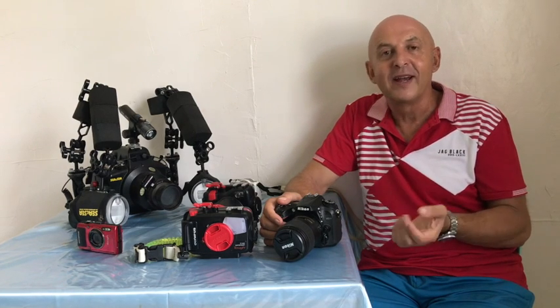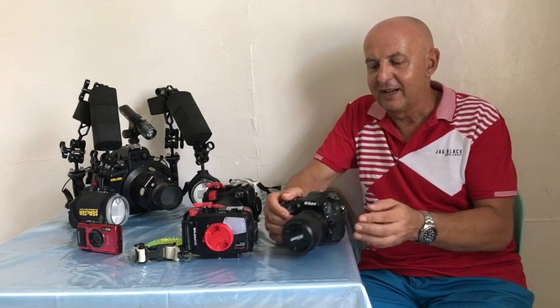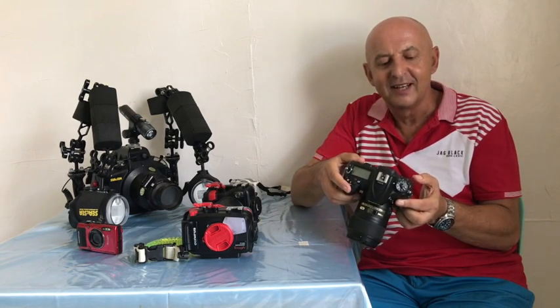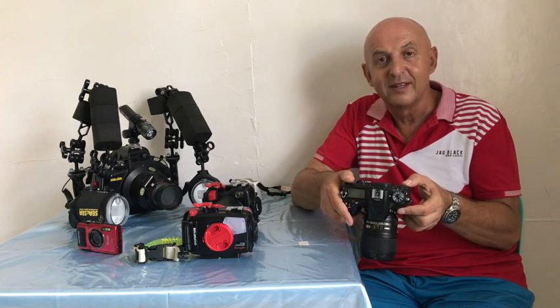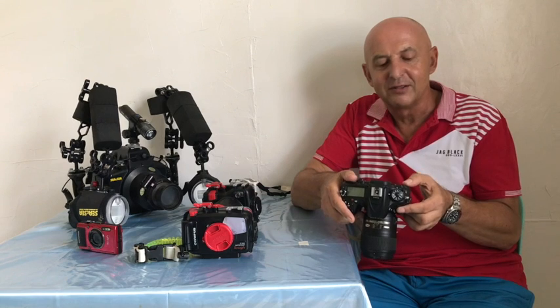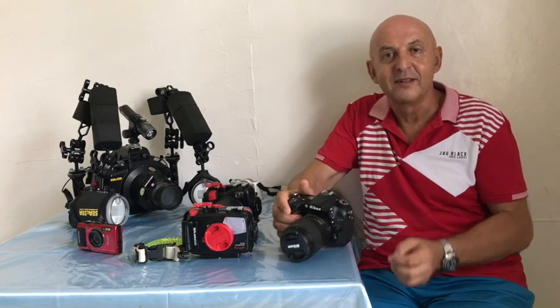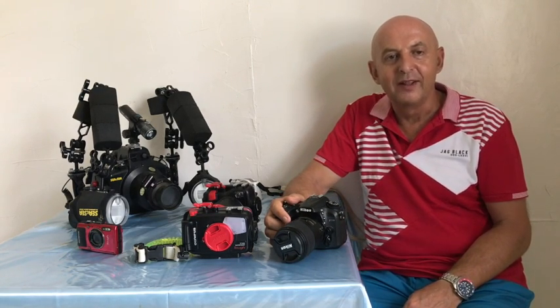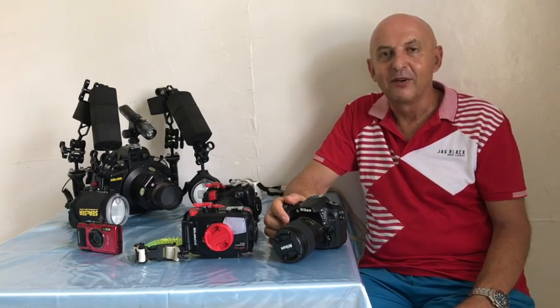One thing that helped me was finding the recommended settings when starting out with a new DSLR. I started with those and made one simple change: single button press for changing settings. That means I don't have to hold a button and scroll — I just press the button, use the scroll wheel, and press another button to confirm.